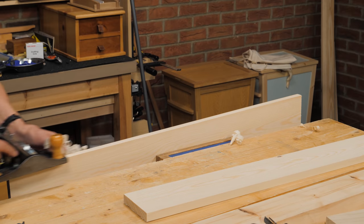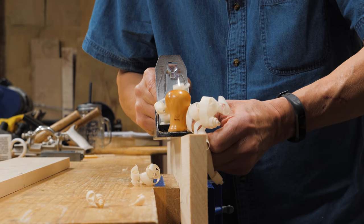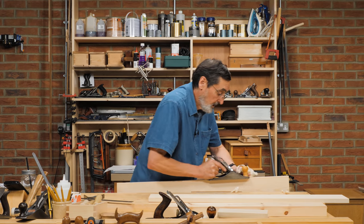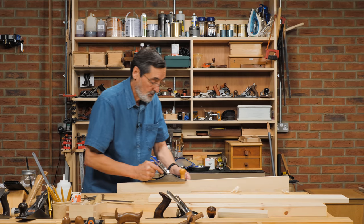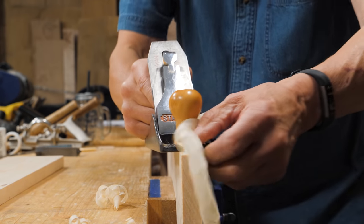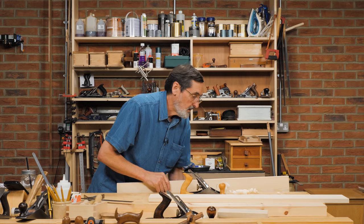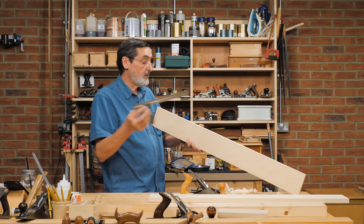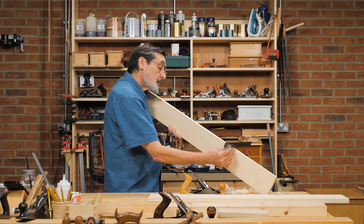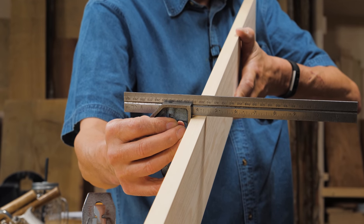The shaving is now about half the width of my board, which is exactly what I want. I'm keeping my plane intuitively level — I've developed this ability. I'm not skewing the plane; it's wrong to skew it. You want it square to the long axis as much as you can. Now I feel much more confident because I've got full registration of the sole on the piece of wood. Let's see how I did.